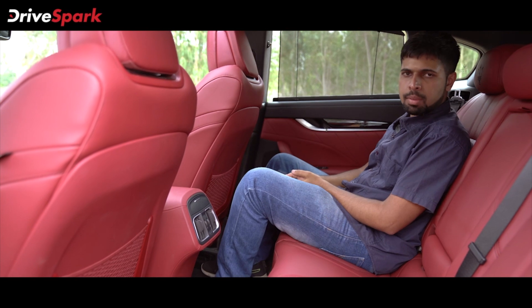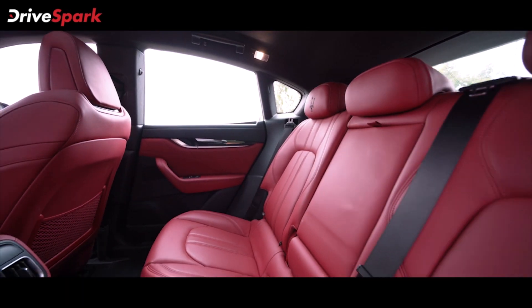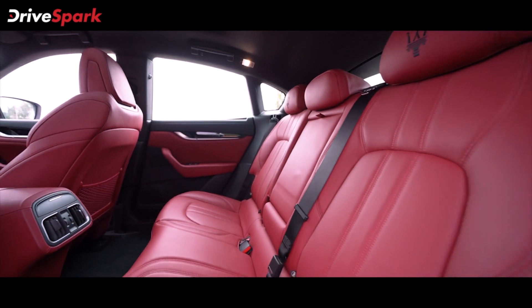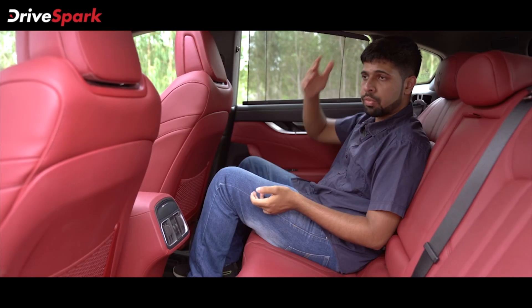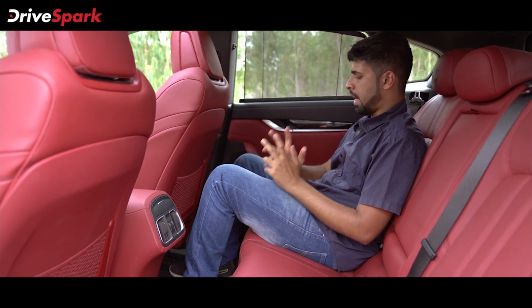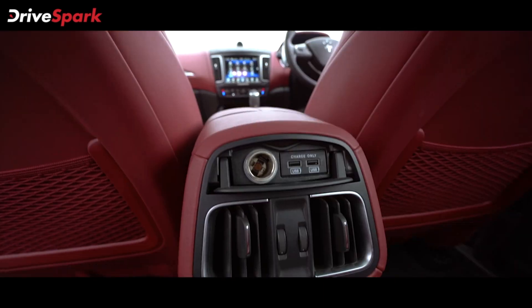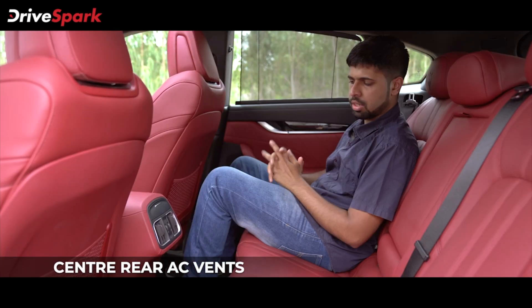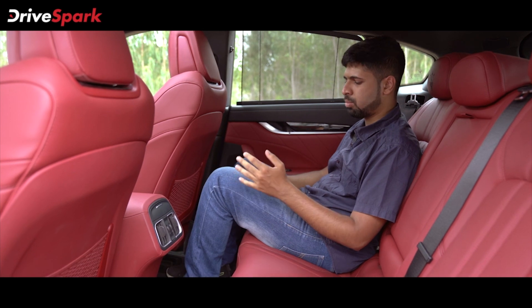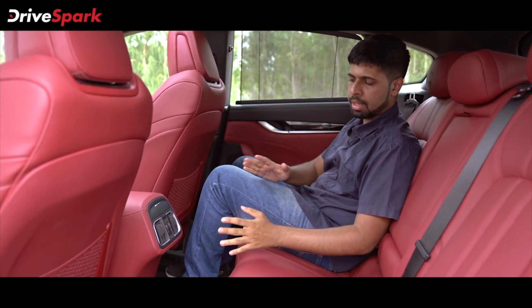We're in the back seat of the Maserati Levante and it's a pretty spacious place to be in. You've got lots of leg room and lots of head room. Despite the sloping roof line, you do not feel claustrophobic at all — in fact, you've got more than enough room to spare and can even stretch your legs as much as you'd like. You've got two AC vents for the rear passengers. We did wish Maserati could have given controls for the AC back here, but there are none.